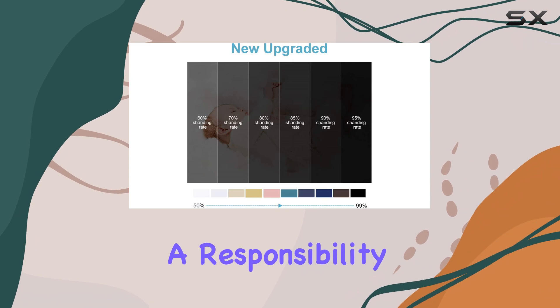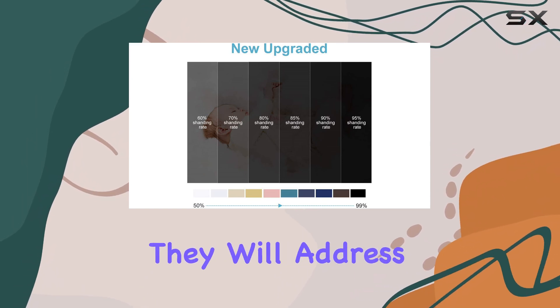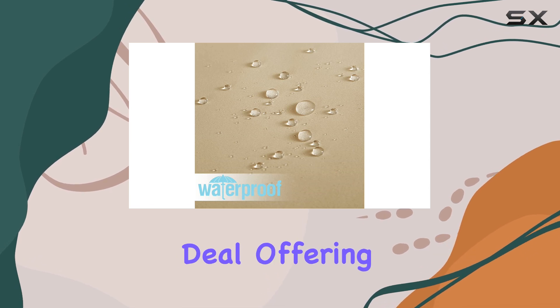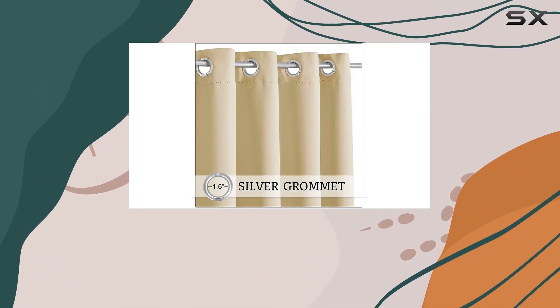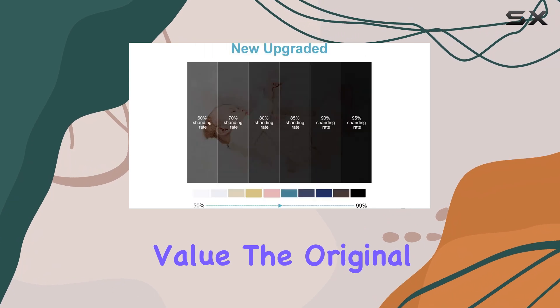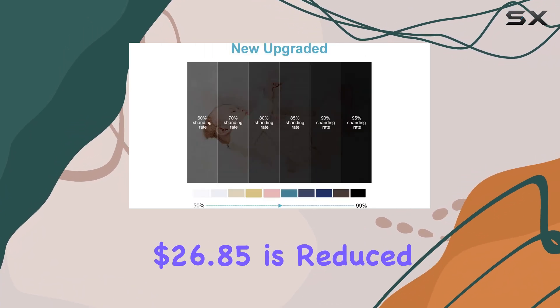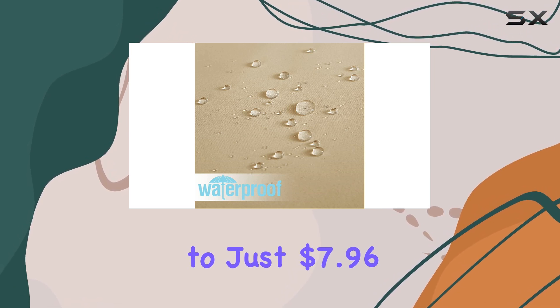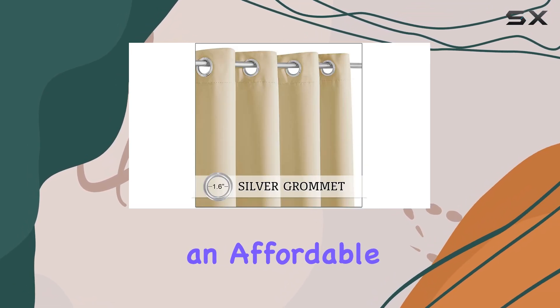You can warm iron and tumble dry at low temperatures for easy maintenance. The manufacturer even offers a responsibility pledge, ensuring they will address any quality concerns you may have. With a limited time deal offering a seventy percent discount, the original list price of twenty-six dollars and eighty-five cents is reduced to just seven dollars and ninety-six cents.